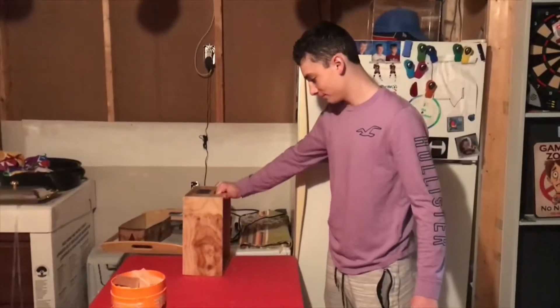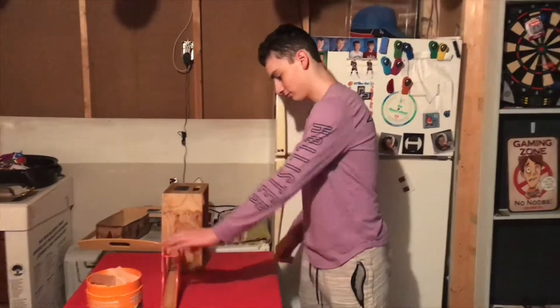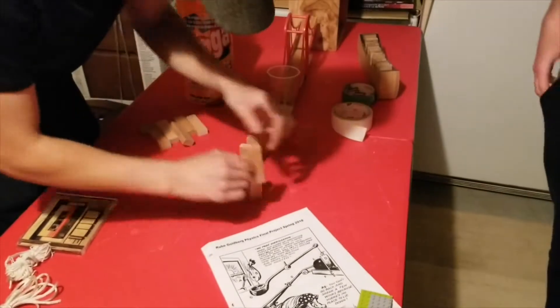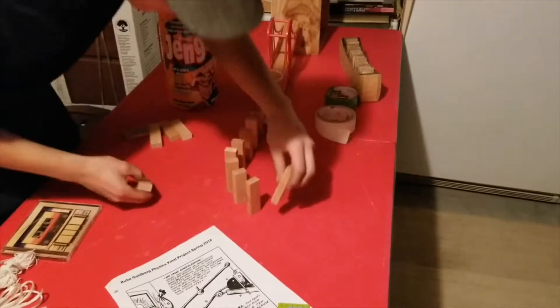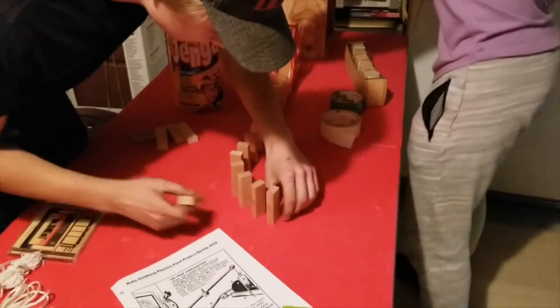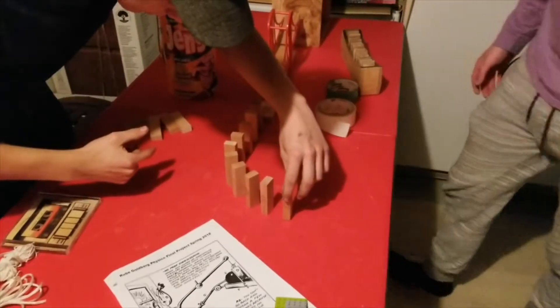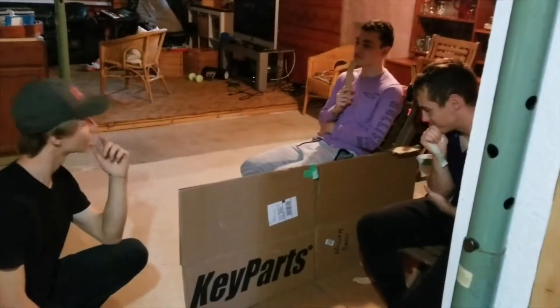Jordan is setting up the Goldberg machine. The first piece is a phone — when it's called, it'll vibrate. There's also a Jenga block on top of the phone which will fall off due to the vibration, landing on a bridge that acts like a teeter-totter, knocking over a cup, which will then hit into the dominoes.